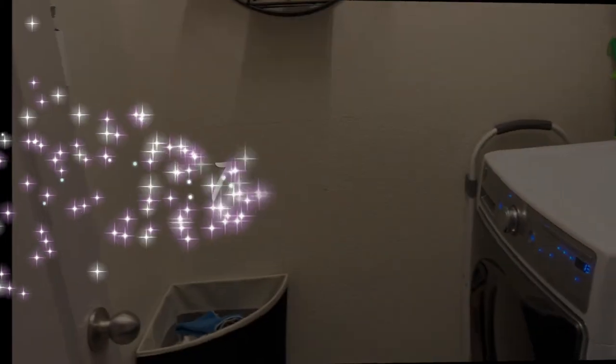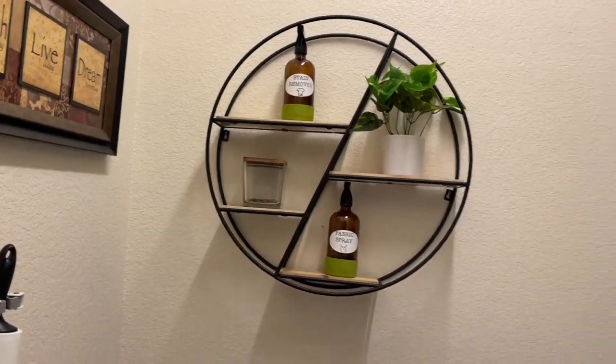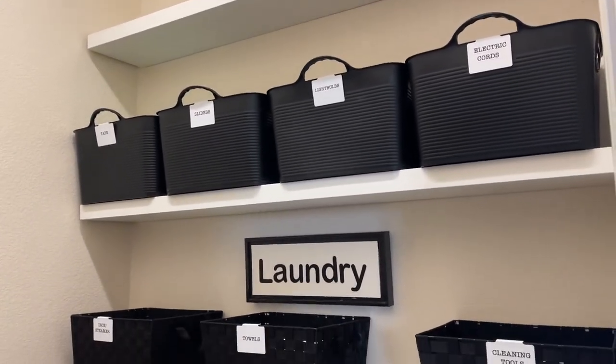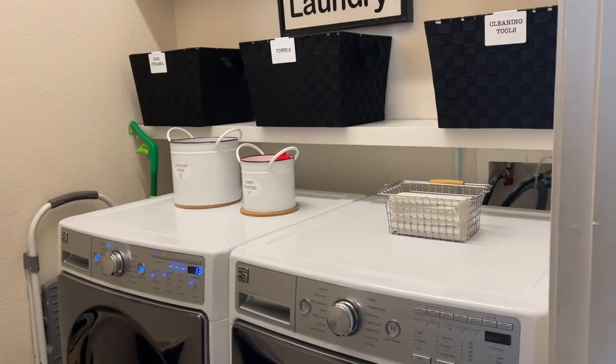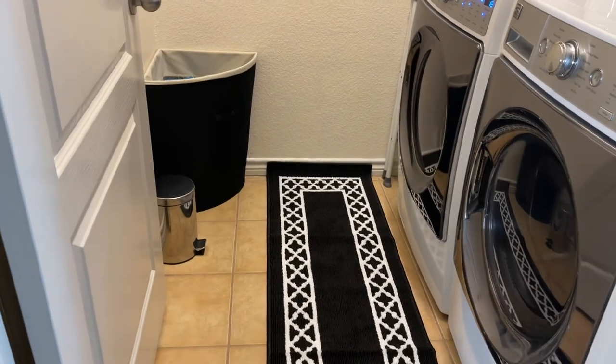I added a few more items and here is the reveal — I hope you like it! I am really happy with the way it turned out. Everything has a place and it's labeled, and I was able to put things in there that I had in other places and it just worked perfectly. Thank you so much for watching my video, and until I see you again — hug the love! Bye!